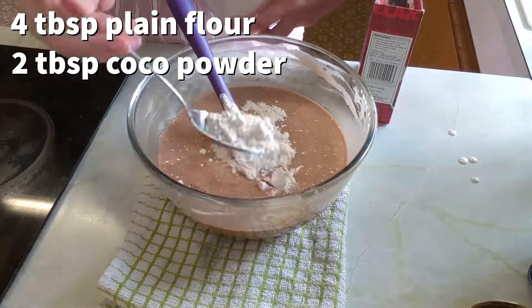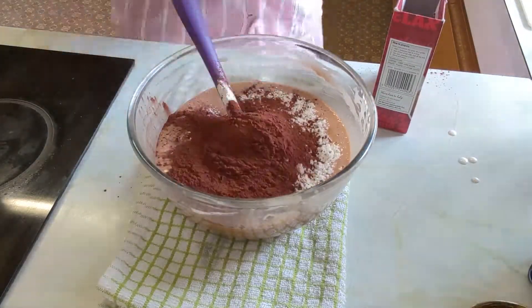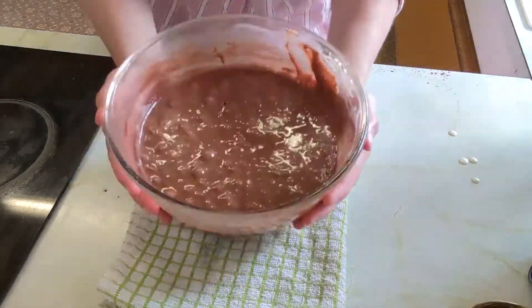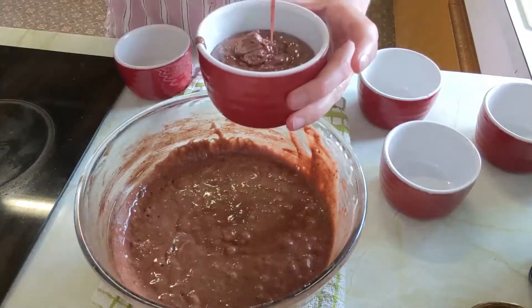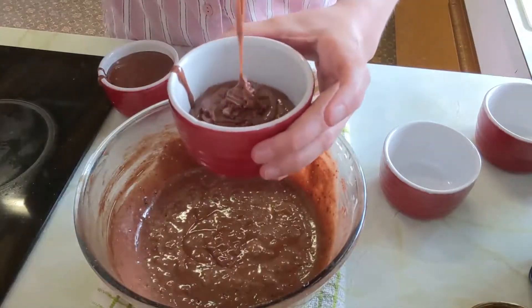Finally you're going to fold in the flour and cocoa powder — just make sure that you don't knock out all of the air. Place the mixture in oven proof ramekins and bake for 15 to 20 minutes on 220 degrees Celsius.